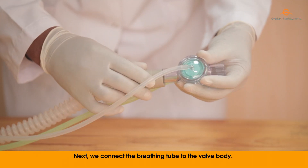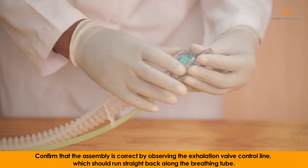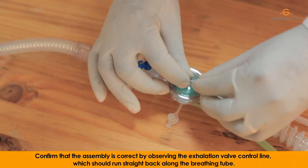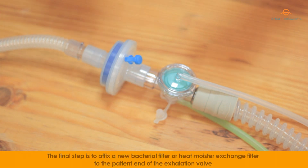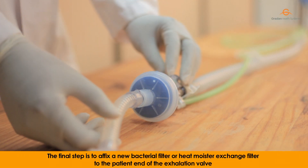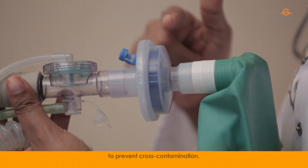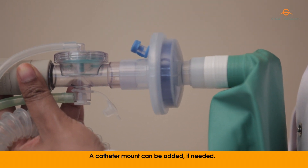Next, we connect the breathing tube to the valve body. Confirm that the assembly is correct by observing the exhalation valve control line, which should run straight back along the breathing tube. The final step is to affix a new bacterial filter or heat moisture exchange filter to the patient end of the exhalation valve to prevent cross contamination. A catheter mount can be added if needed.